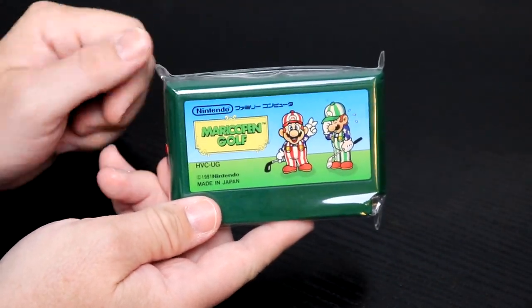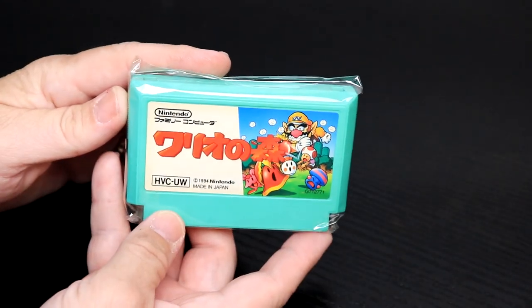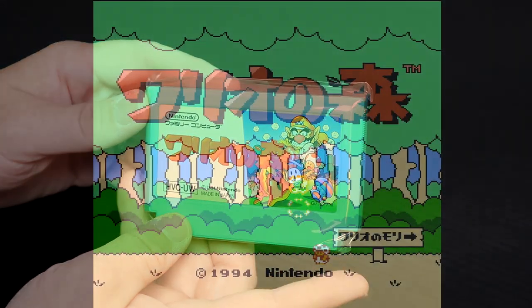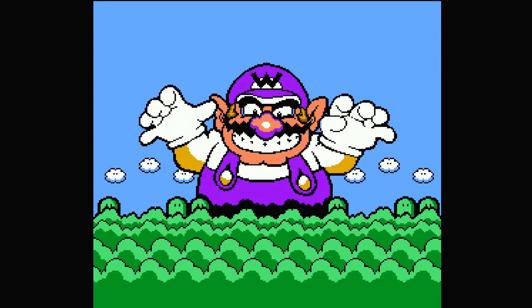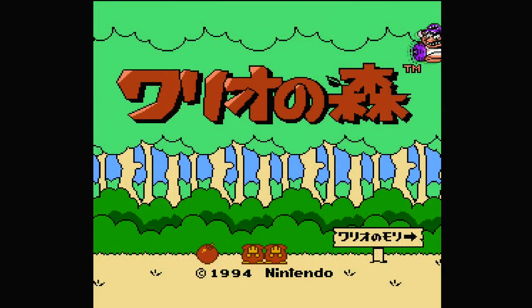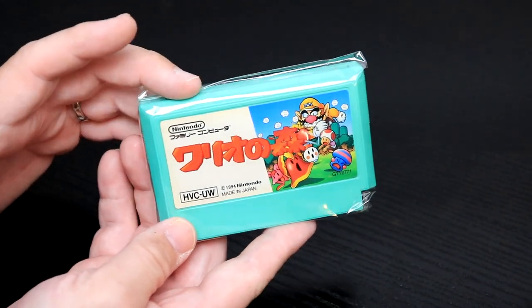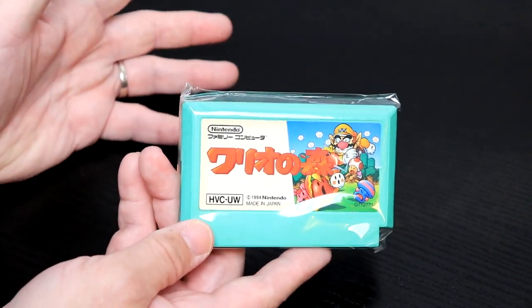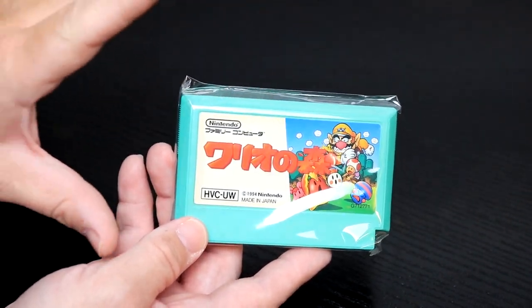The next one is Wario's Woods. It's a great puzzler game, one that I had never had. It came out in the late life cycle of the NES — copyright Nintendo 1994 — and by that point I had already moved on to the Super NES. This is one I've never had for the NES, I don't need to know any Japanese to be able to play, and it's another classic Nintendo game.